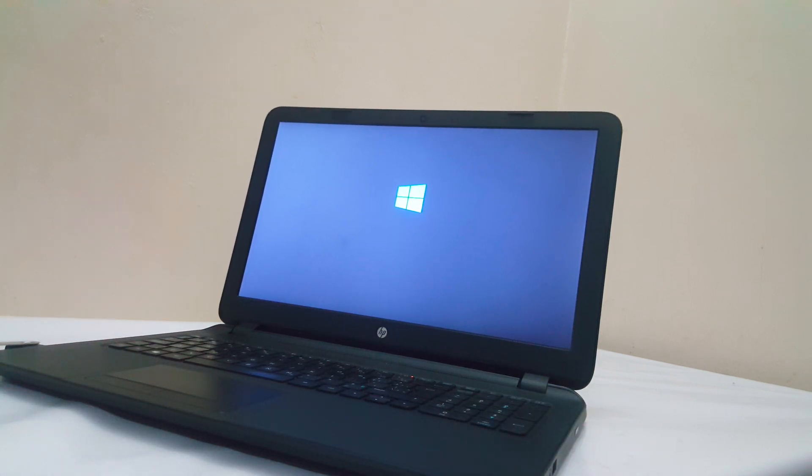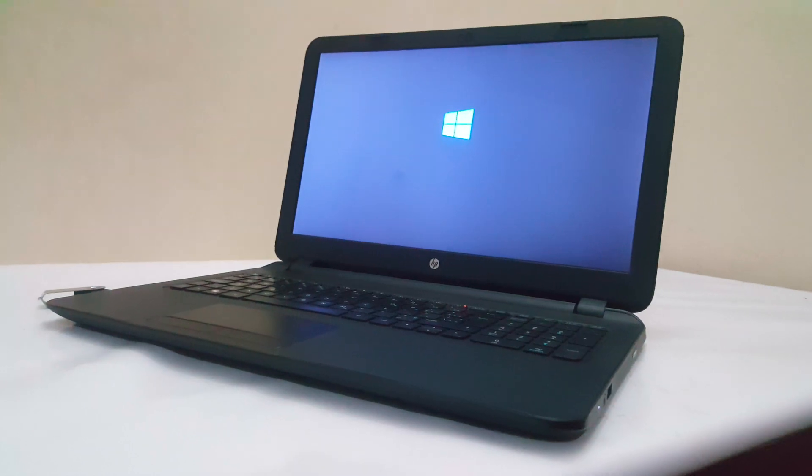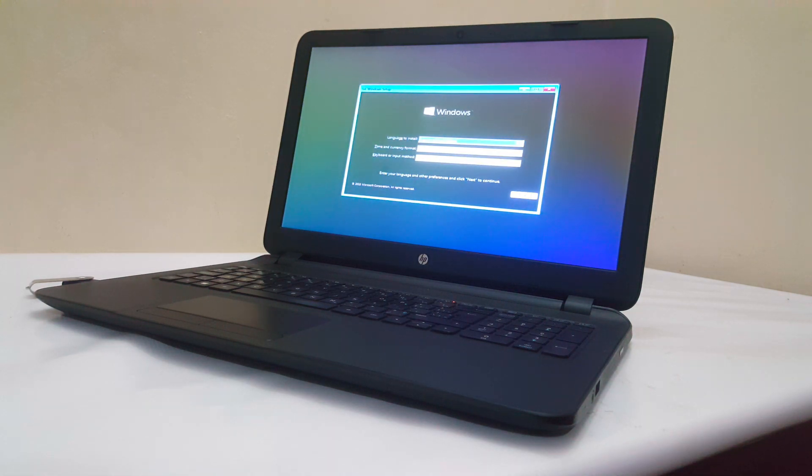You will know that the Windows files are being loaded from the USB drive that we have connected. This will take a few seconds. In my case, the bootable drive is loading files to the computer, and then we are good to go.